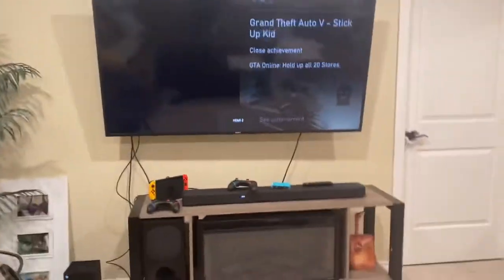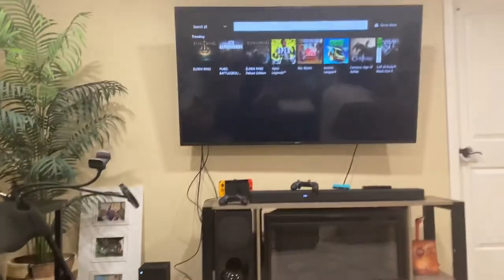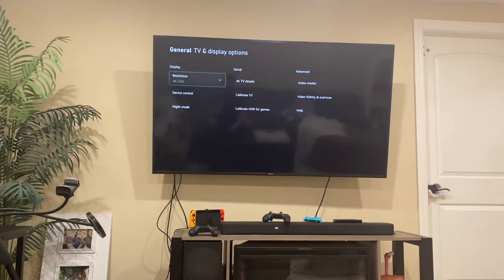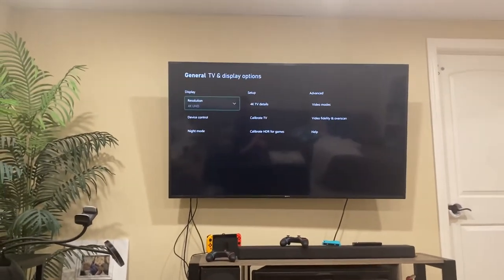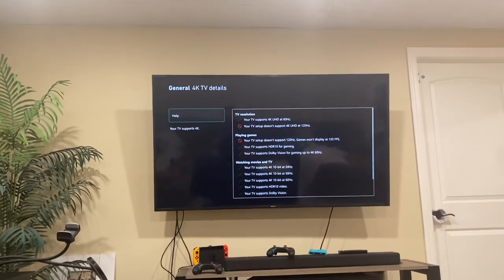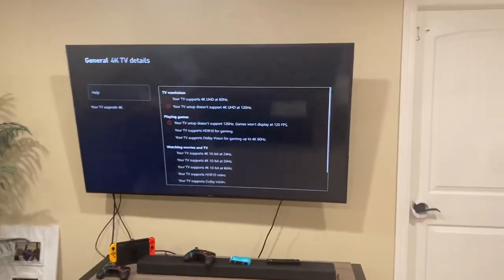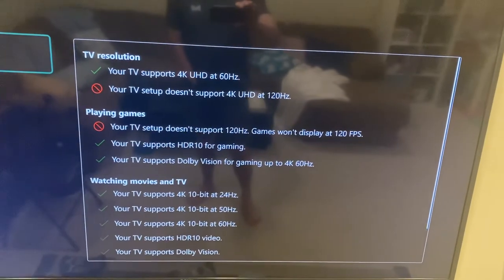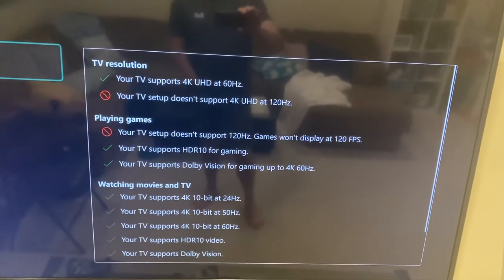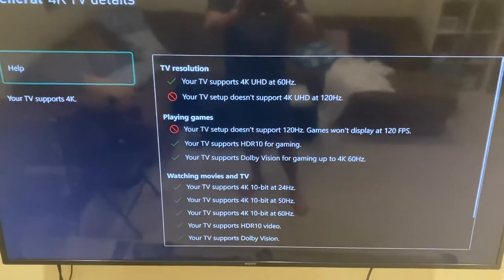Now I should be able to go on my Xbox — this should work. If I go to '4K Details'... I might have to restart the Xbox... oh, look at that! Just like that, everything is set up now. Whereas before it wasn't set to that. So I'm pretty happy now — there you go.